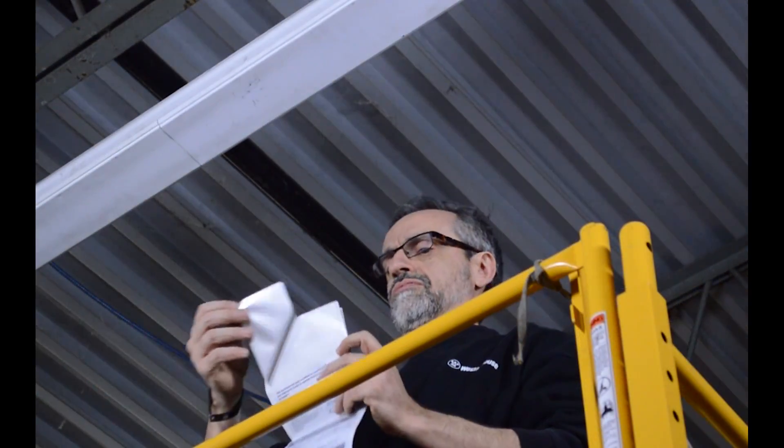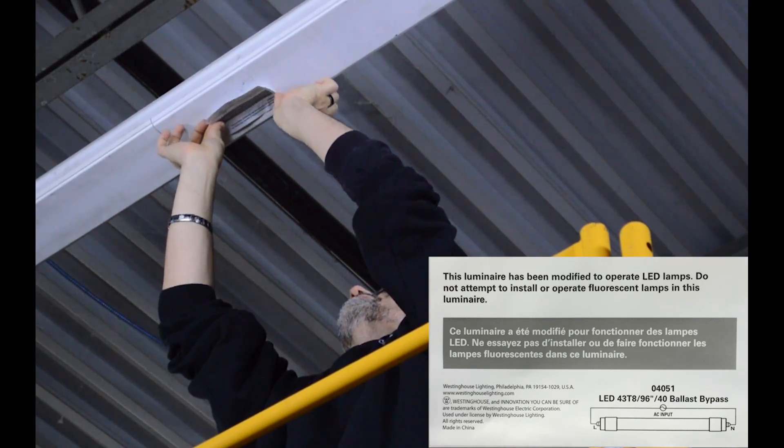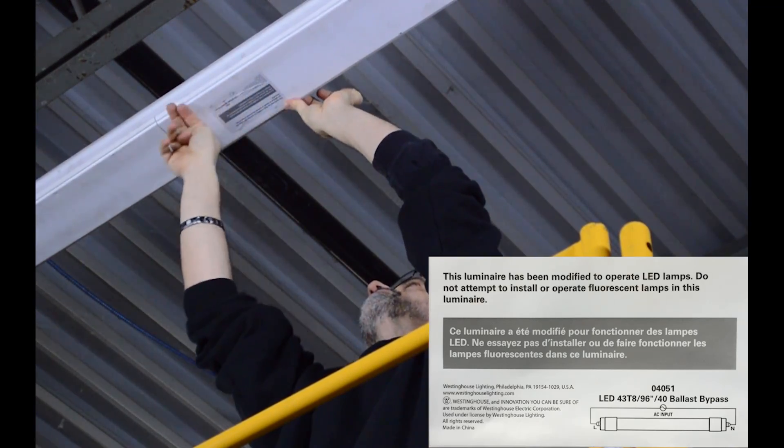Place the sticker which is included with this product on the wiring compartment cover or other conspicuous place on the fixture, making sure that it is visible during relamping.